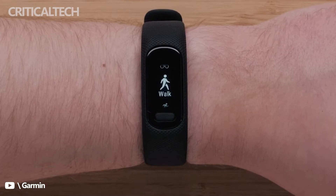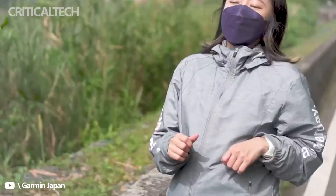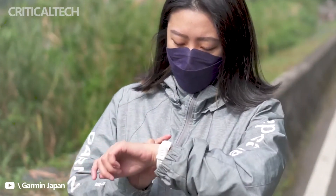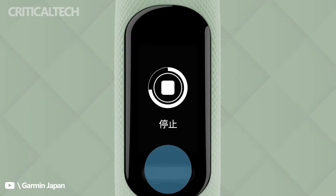The physical button in the Garmin Vivo Smart 5 is located below the display, a feature absent in the Garmin Vivo Smart 4. Owners of the Vivo Smart 5 can also replace the bracelets of their unit, in addition to extended use of up to seven days before needing to recharge.